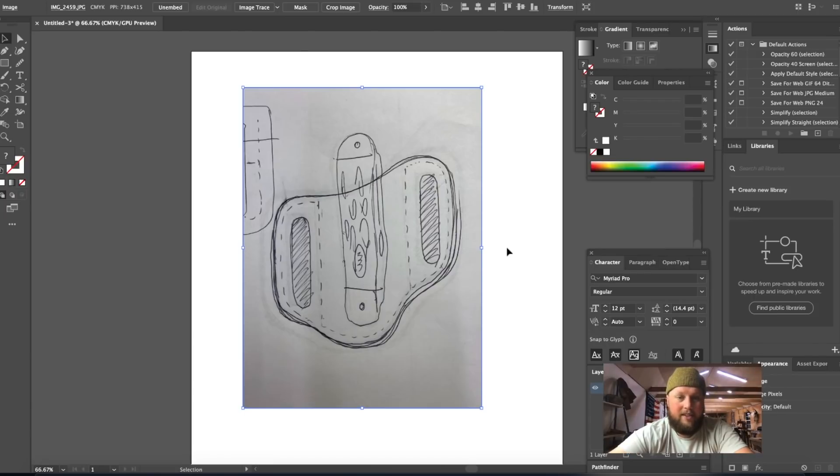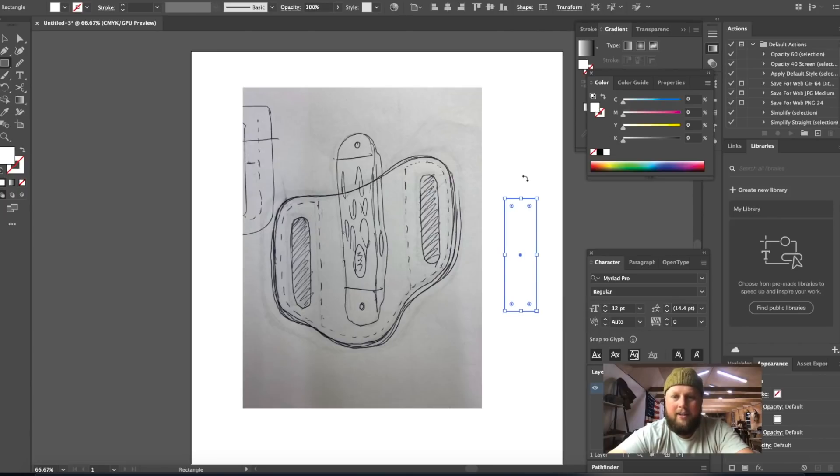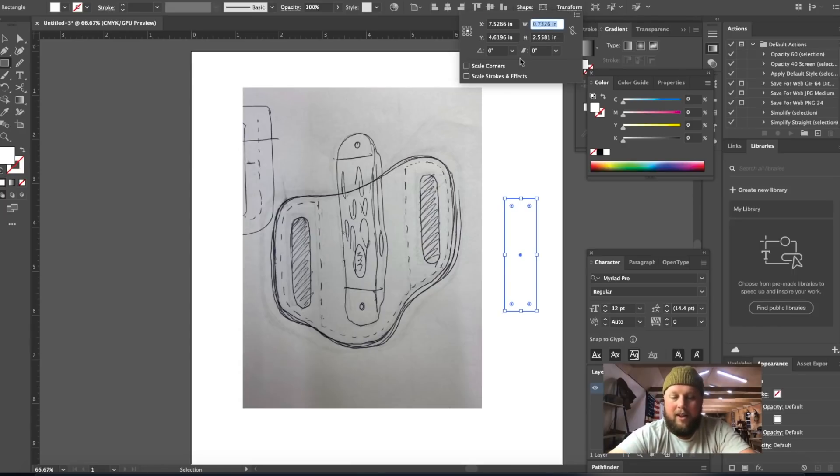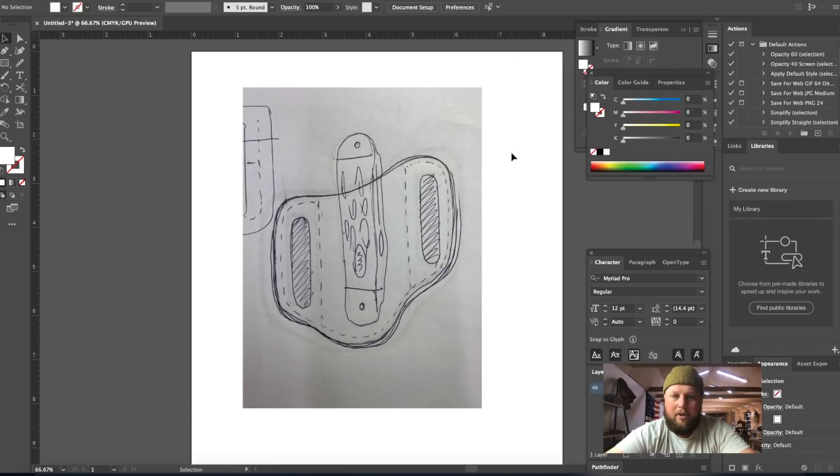There are a few things on this drawing we know the size of for sure: the oblong hole punches and the distance between the two main stitches, which is two inches. I'll hit M to bring up the shape tool in square mode, then go to Transform and tell it to make this rectangle three-eighths of an inch — which is point three-five-seven — by two inches. I'll hit Command R to bring up the ruler and right-click to change units to inches.